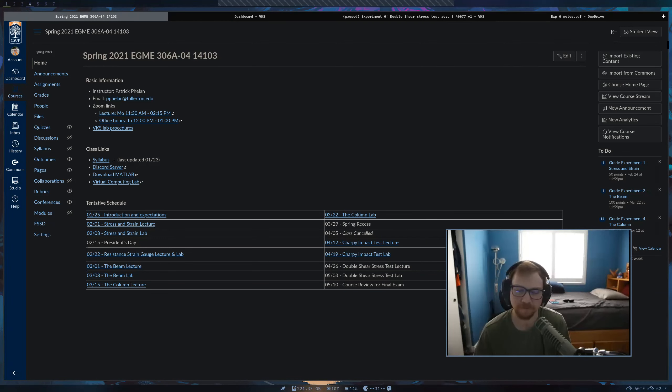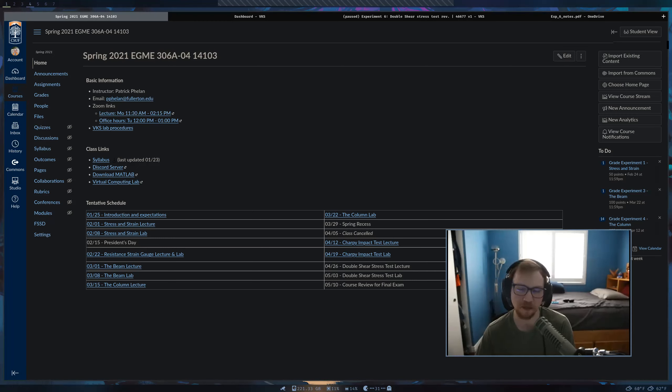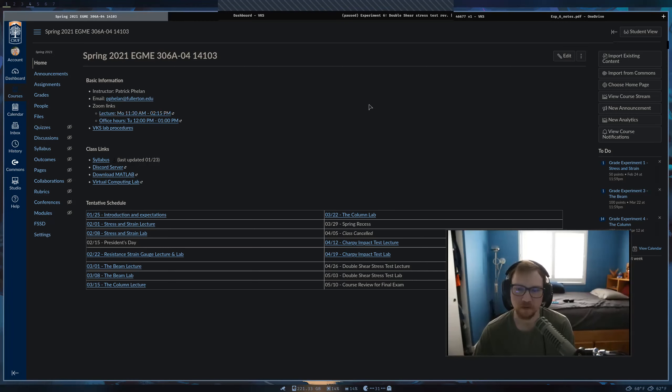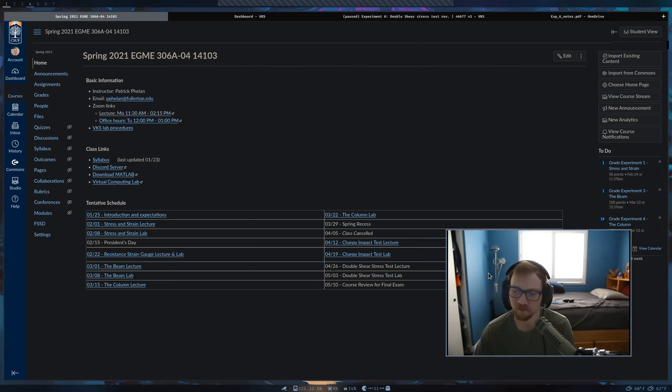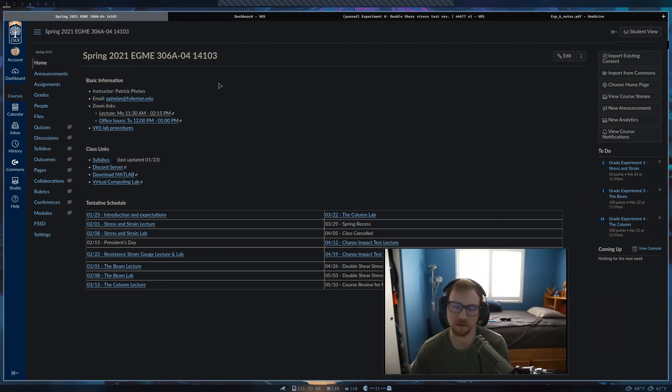For 306B, the next lab, the lectures for that lab are going to be a lot longer than what we've had here — just a warning, now that we're almost done with the semester. Your memos for lab five: I haven't been able to get to grading them yet. I'll grade them this week — I've been really busy with the classes I'm taking and the other class I'm teaching. I'll get them graded by when you have to start working on your next memo.